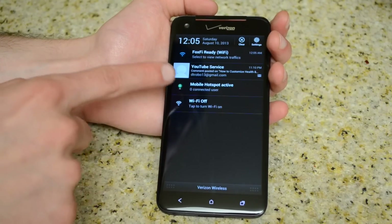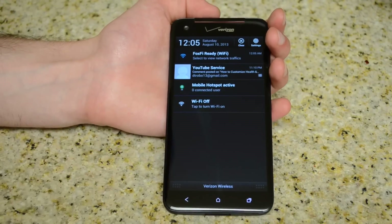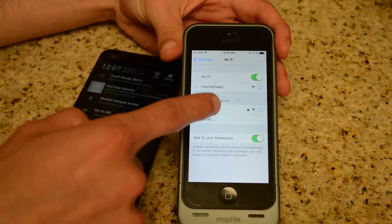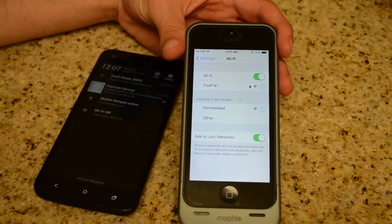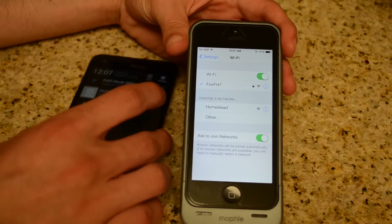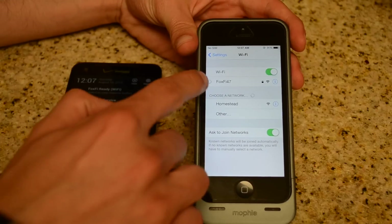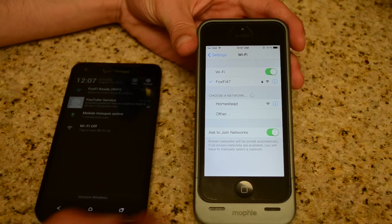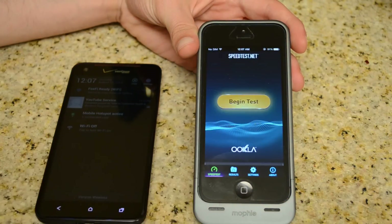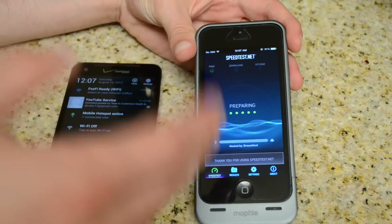As you can see up here, my Wi-Fi hotspot has been started and I have zero connected users. Now I'm going to connect my iPhone and show you guys what it looks like. I have Fox 547 on my iPhone 5 right there — I'm going to click on that. The password is already typed in since I've connected before, but normally it'll pop up and you just type in your passcode. Over on the Droid DNA, it says one connected user. I'll go to a speed test and show you guys that I am getting pretty decent 4G speeds downloading on my iPhone 5.